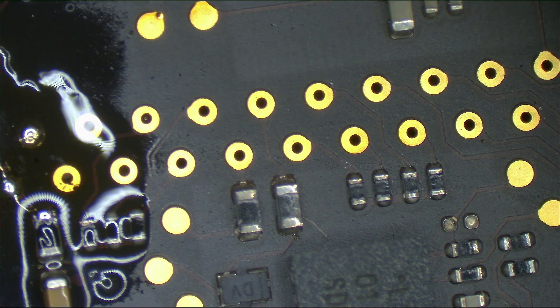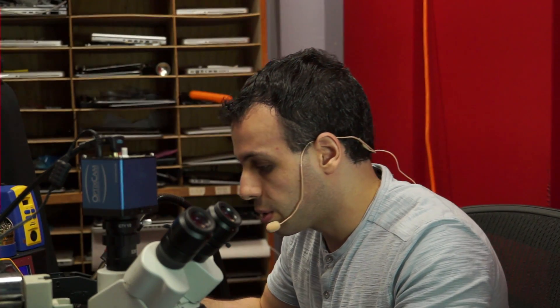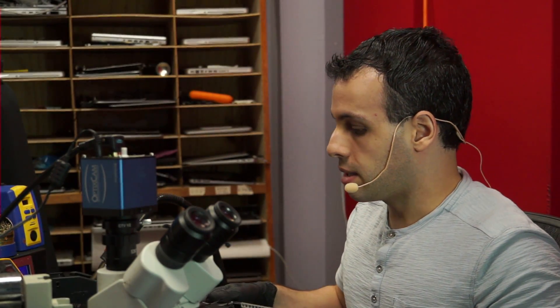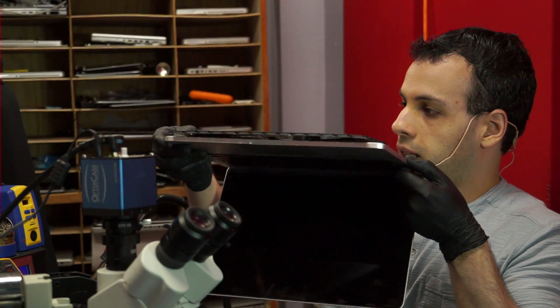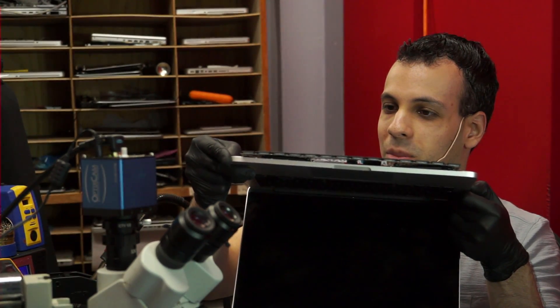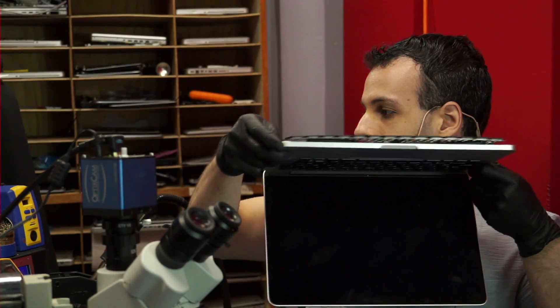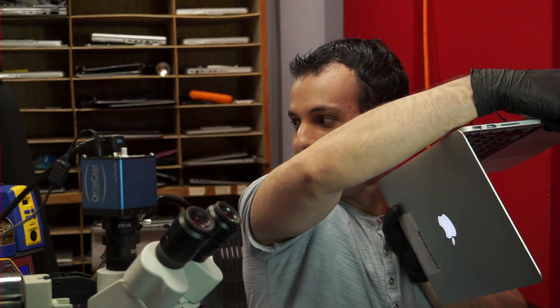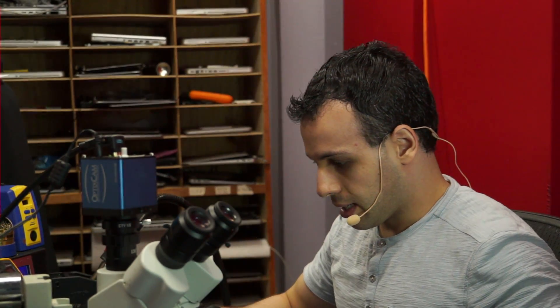I don't have anything smaller than this, but if you did you could just poke a hole right through the board. So let's see if this actually works. I cleaned off the board a little bit, I got a keyboard to test, I just plugged it in — it's off — I'm going to hit the power button and with any luck it turns on. You can see the light, you heard the chime.